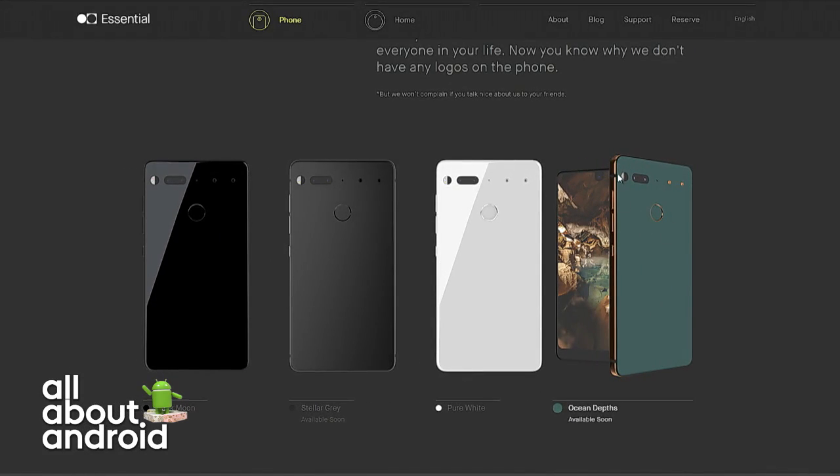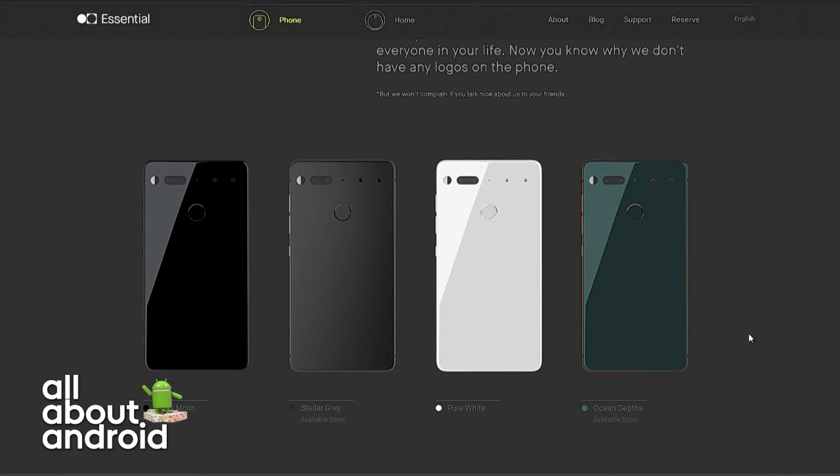With the copper highlights — listen, I know we're still going through the specs and I don't want to be too bullish, but folks, I think we're looking at my next phone. This is your next, huh?